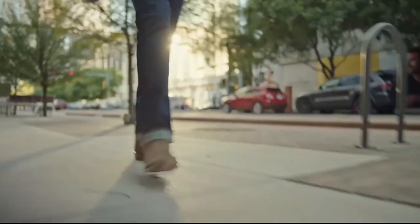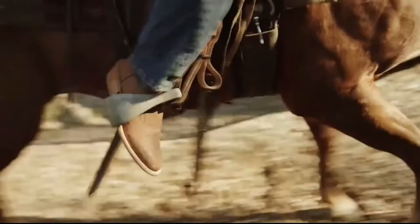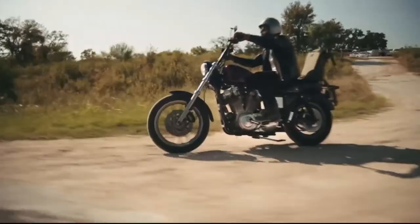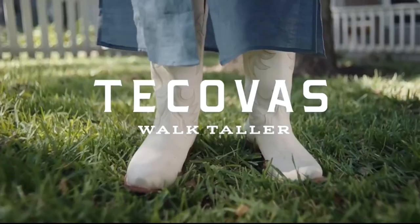At Tecovus, we've got a style for every style and comfort for every occasion. Find your pair at tecovus.com.